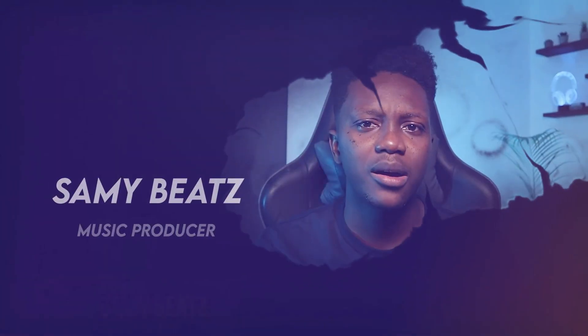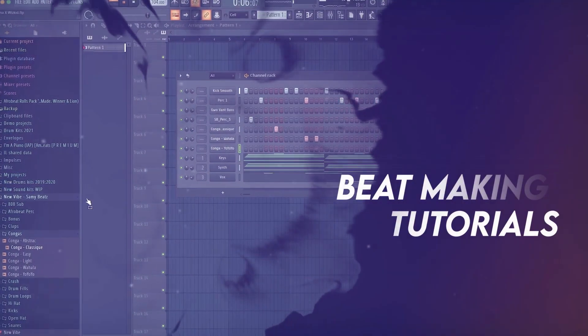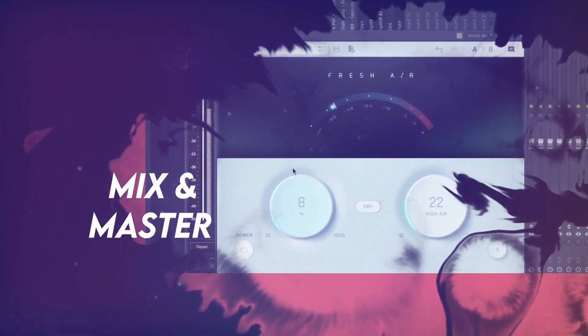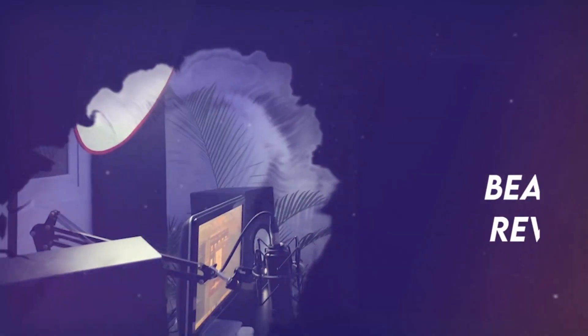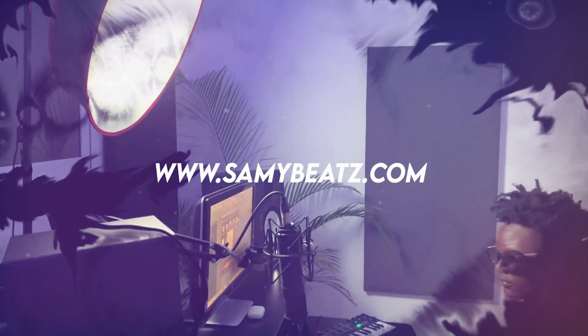Today I want to talk about how to correctly mix and master your beat. Welcome back to another video. In the last beat review that I made, I see that many of you don't really know how to mix and master your beat, and I want to help with that.